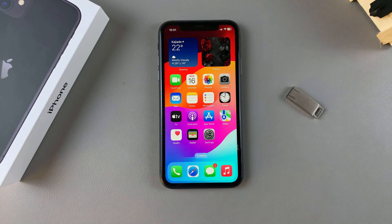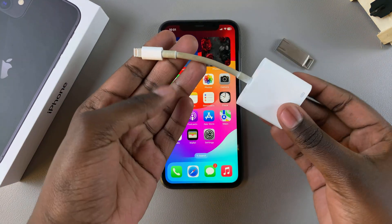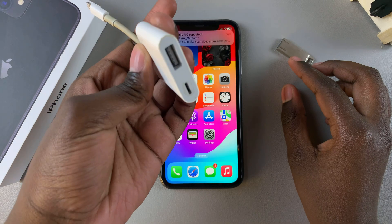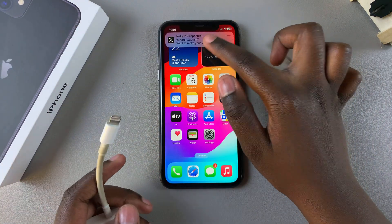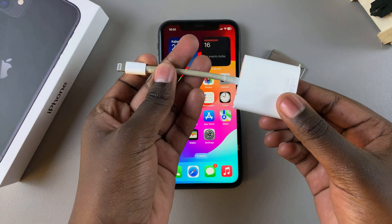Welcome back. In this video I'll be showing you how to connect your USB flash drive to your iPhone 11. All you need is your USB flash drive as well as an adapter so that you can connect your flash drive to your iPhone. Begin by grabbing your adapter.